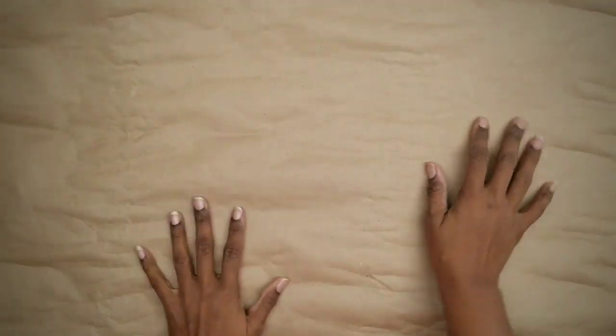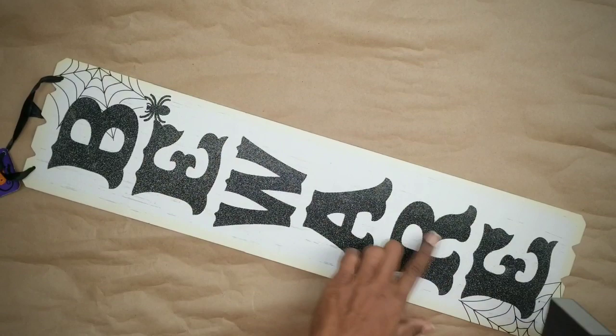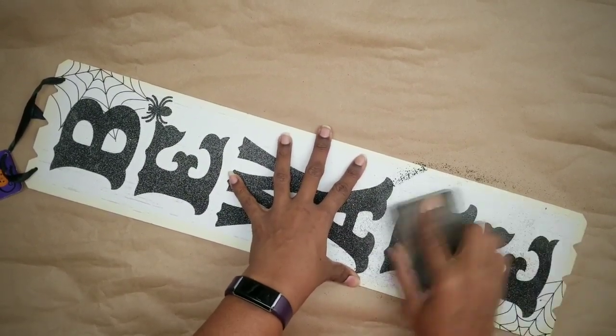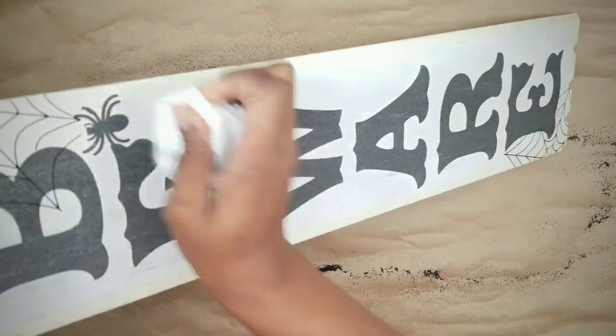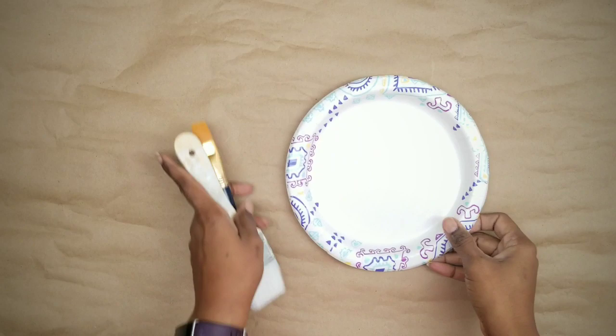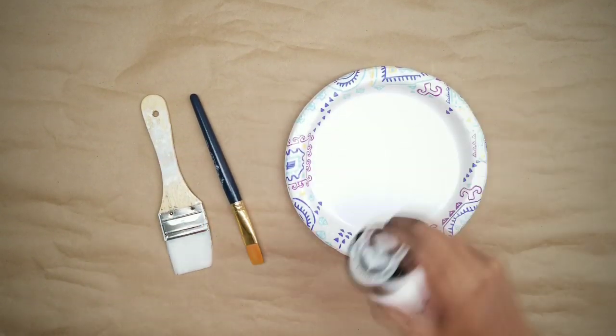To start on this project, cover your working surface and grab your sign. This sign has a glittery, lettery background, so I'm going to take a sanding sponge and remove that by sanding it off. Once sanded, go ahead and clean it off with a moist towel and then with a dry paper towel. Now it's time to paint — we will be painting a layer of white chalk paint to the back of our sign.